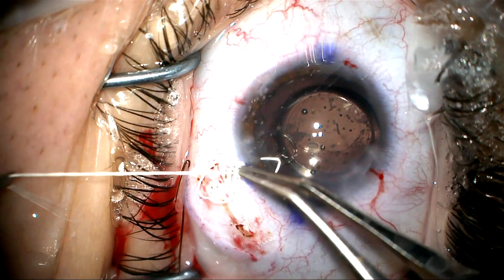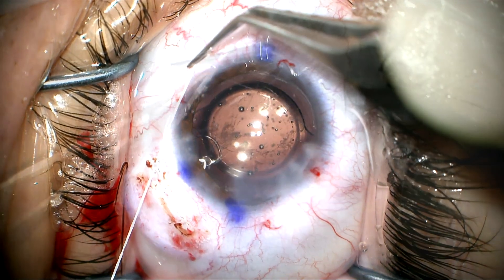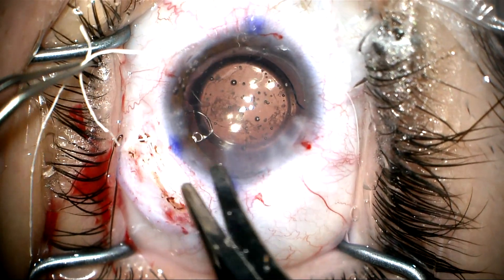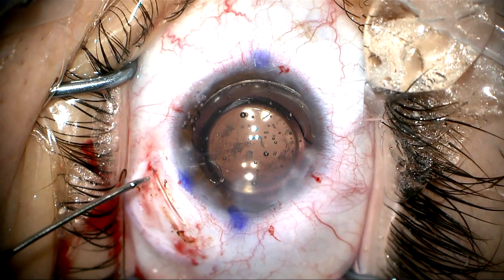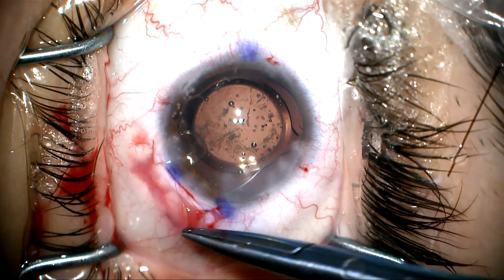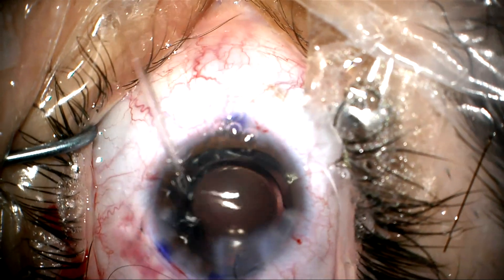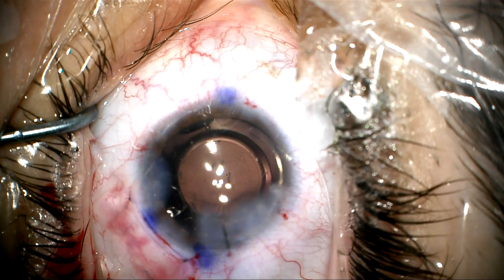Now that the lens is in place, we're going to go ahead and adjust the tension on the Gore-Tex suture, and once we've done that we're going to lock it. We don't want to make this too tight — just tighten enough to balance the zonules on the other side and stabilize and center the lens-bag complex. We'll cut this, rotate the knot into the eye so it's not going to be exposed, and pull on the capsule tension segment so the suture will be under the surface of the sclera. We close the conjunctiva and remove the viscoelastic from the anterior chamber with the irrigation-aspiration handpiece. You can see that this is very stable — the lens is very well centered and on the correct axis. We give a little nudge to make sure it's stable, and the case is completed.